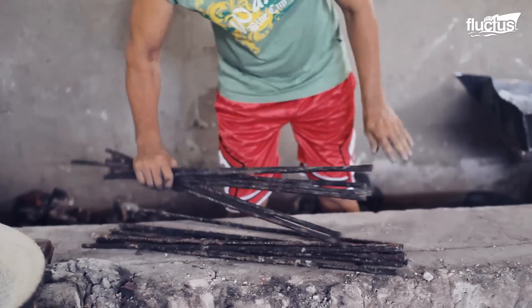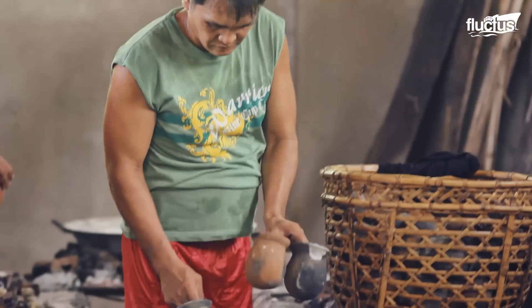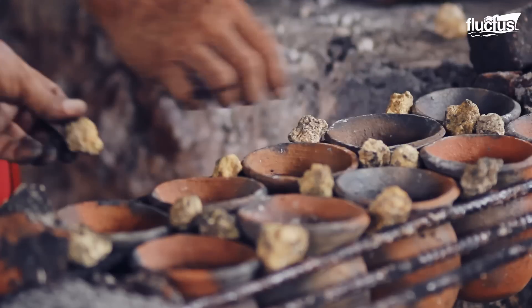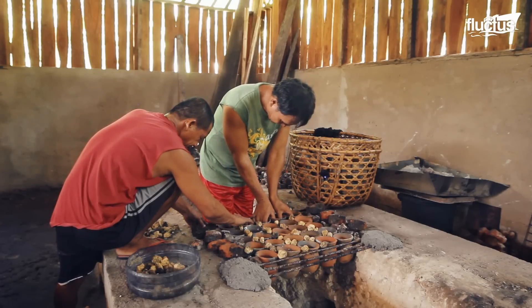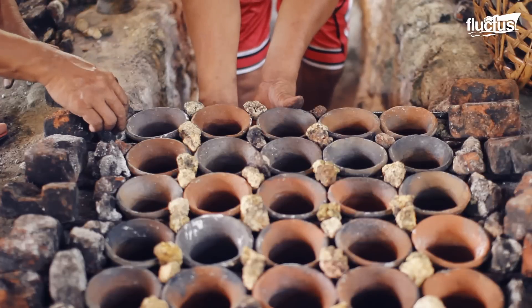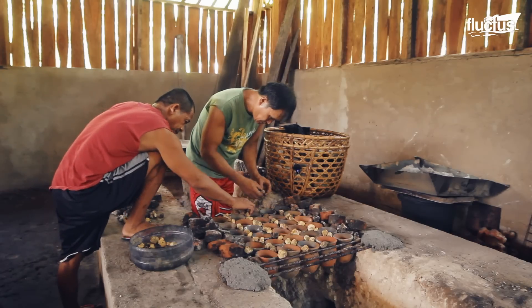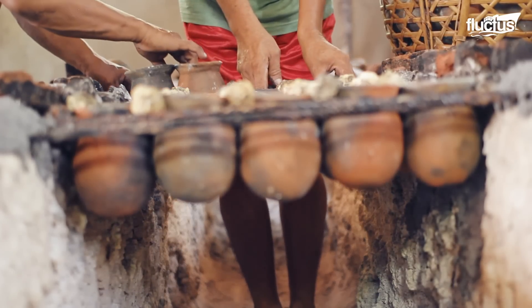Having a specific composition of minerals, the ash is placed on a device made of bamboo and acts as a filter for seawater. The resulting liquid is collected in a large carved-out coconut trunk that serves as a receptacle and then transferred into special clay pots.